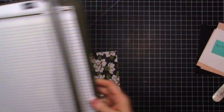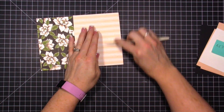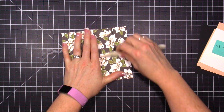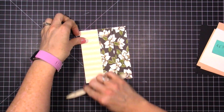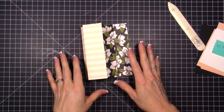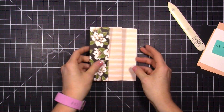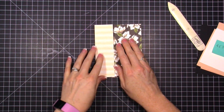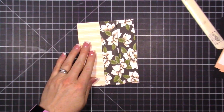Now let's fold and use our bone folder to get a good crease. With designer paper you don't have to worry too much because it's so thin it folds really well. Now you can make a choice of which design you want where — if you want more of the pink showing you can do that, or we're going to have more of the floral image showing with the pink here, and then it opens like this.